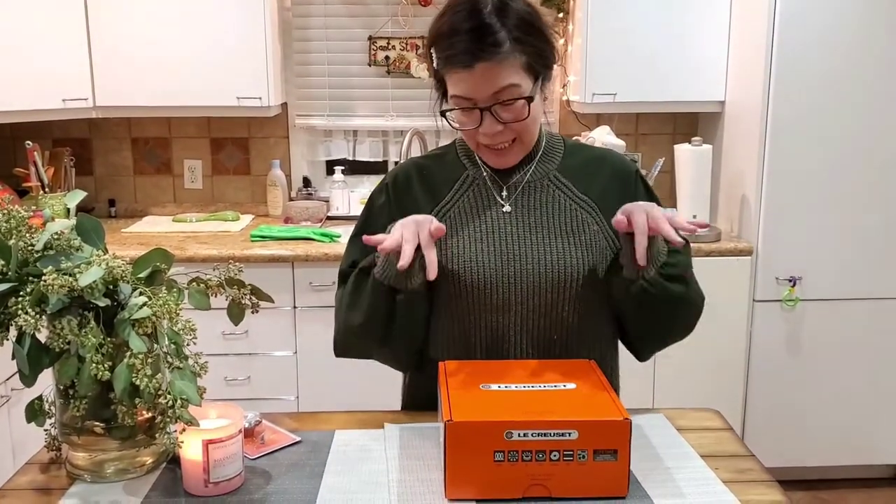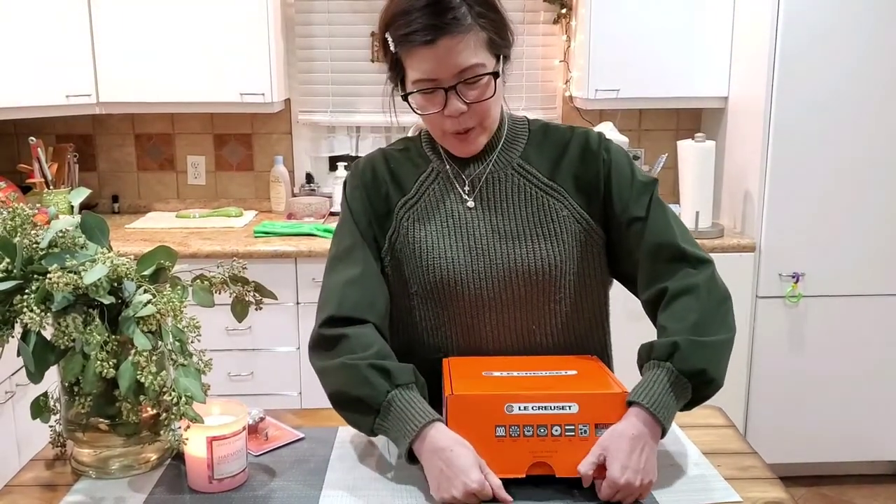What I'm going to show you right now is an unboxing, which is very trendy right now — unboxing what's inside the box. So let me show you what I got today.